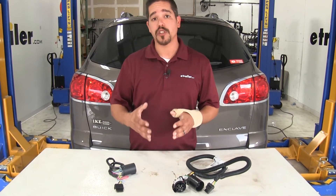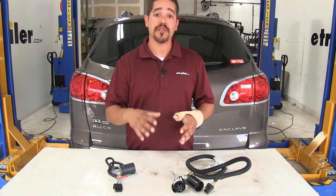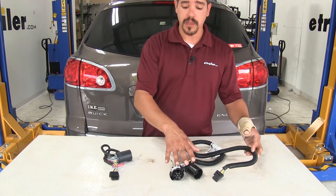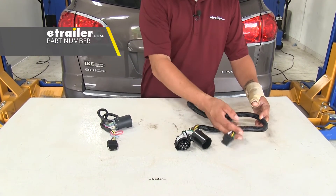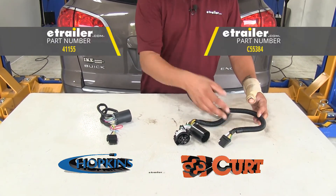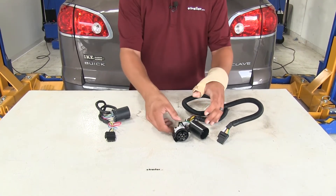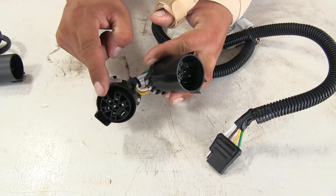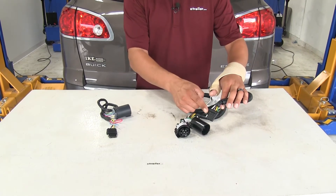Now for those of you that do have the tow package or an existing seven-way on the back of the Buick, we are going to have a few different options of what you can do. We're going to have a few kits available where you can keep that existing seven-way on the back, but you can add a four-pole flat onto it as well. That's going to work typically the same way that our T-Connectors do, except we're going to unplug our seven-way connector and we'll have a T-Connector so we can still use that existing one while also adding a four-pole.